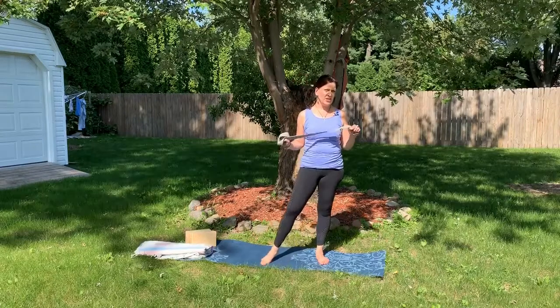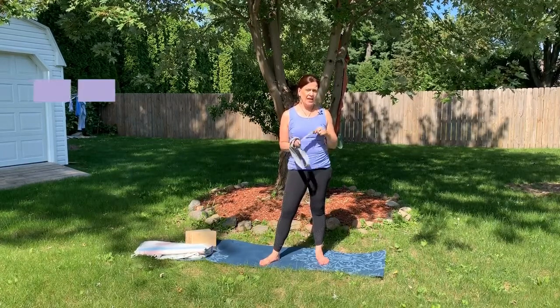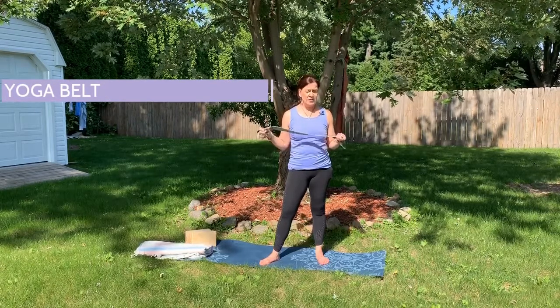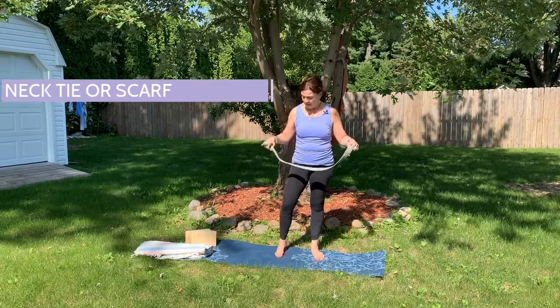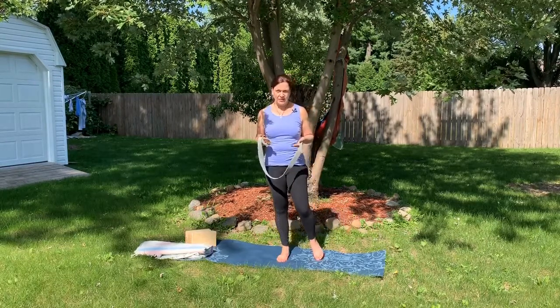Hi, this is Gina. I love to use props in my yoga practice for support, lengthening, or to deepen my practice. A yoga belt or strap can be used, and if you don't have a yoga belt you can actually use a regular belt, a necktie, or a scarf. It's used for a lot of different types of poses.